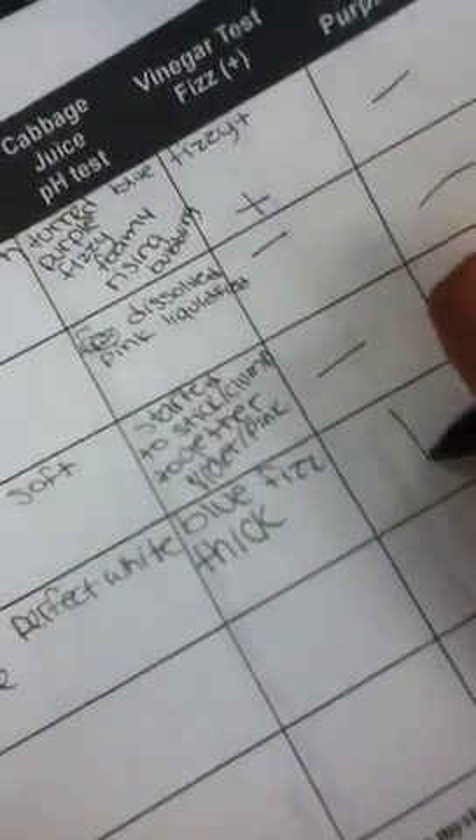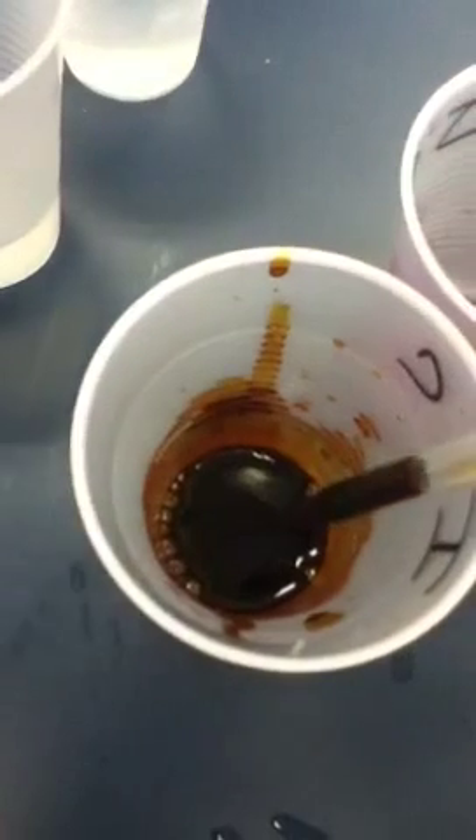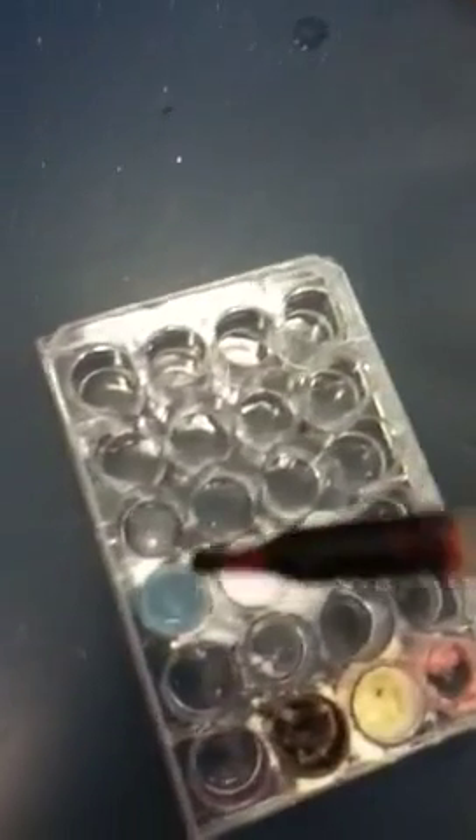Alright guys, it's working. I don't know. So let's write this. Plus. Next we have iodine. Okay. Yes, I did actually.